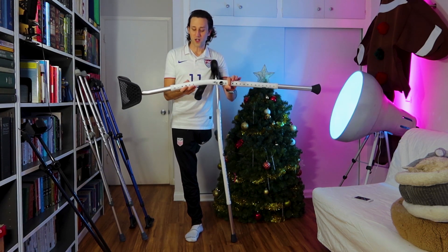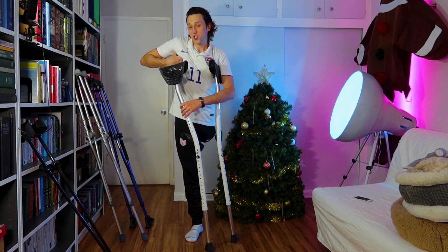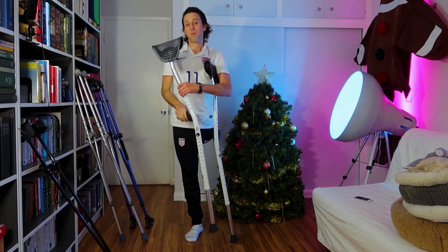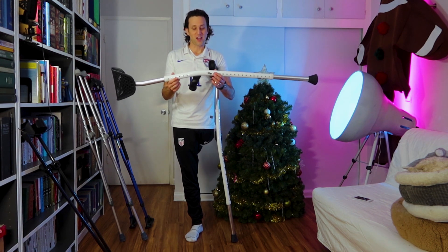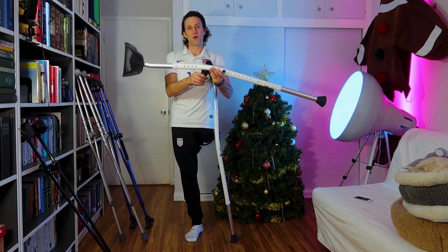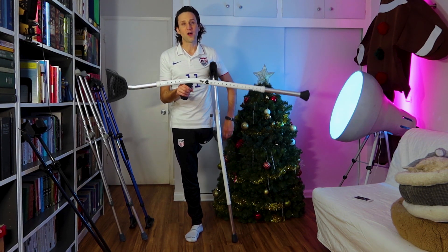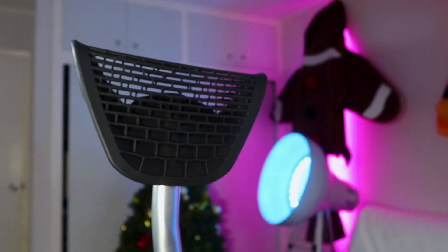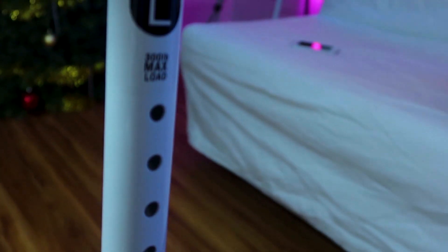It is a traditional underarm crutch in the sense that you hold it down here and it comes up and sort of pushes at your underarm. But it is a radical — or at least innovative — design in that it's just a single plastic pole with a grip coming out of it, which means it's very light. It has a low profile and a pretty cool look, which is important because crutches are not only something you have an intimate relationship with, they are also kind of a fashion statement — a big part of how you look when you walk around in public.